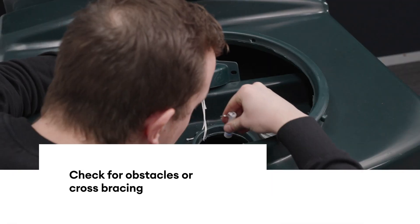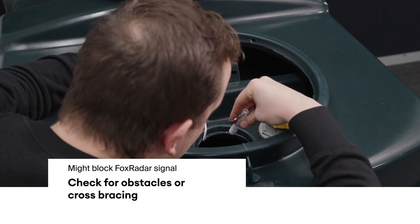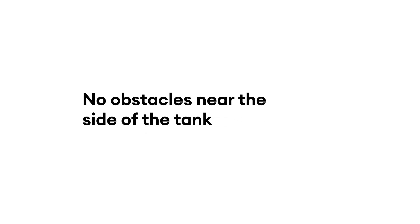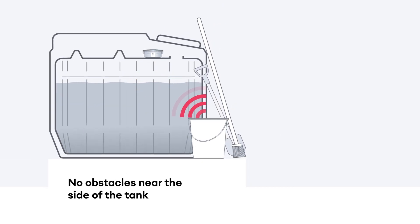Check for obstacles or cross-bracing in the tank underneath the mounting area that might block the FOX radar signal. Bunded tanks usually have structural obstacles that are not visible from the outside. Ensure there are no obstacles near the side of the tank where the device will be mounted.